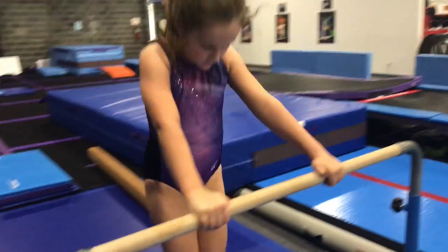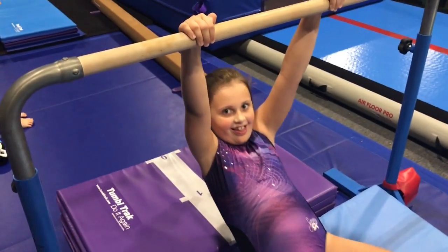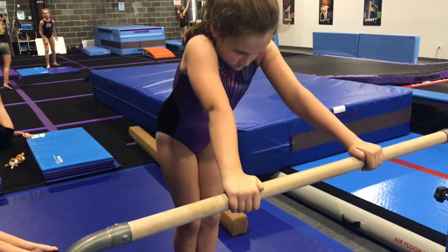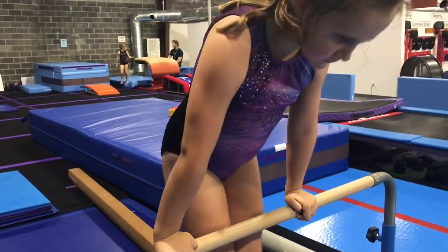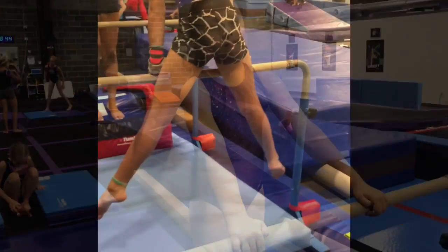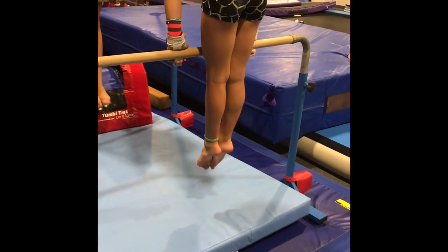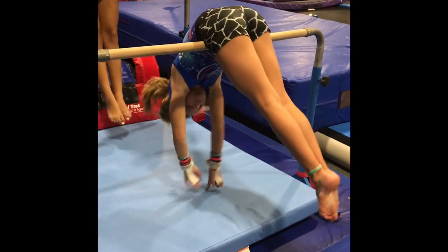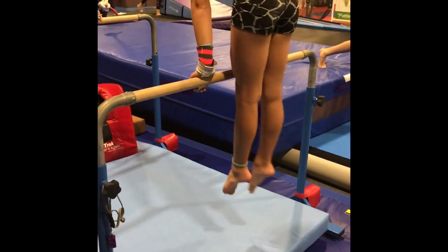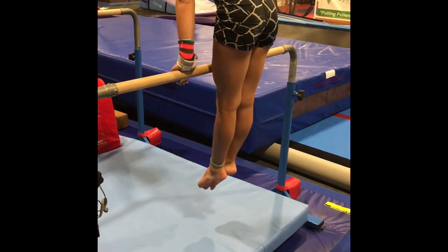Matty Matty, a beginner gymnast, is working on pressing the bar down in a front support body position. This is really important later on in their career when they are doing straddle cast to handstands. And here is the more difficult version of that drill for the cast to handstand. Chaco is pressed all the way up onto her thighs, then straddling her legs to either side of her hands and pulling them back into the middle.